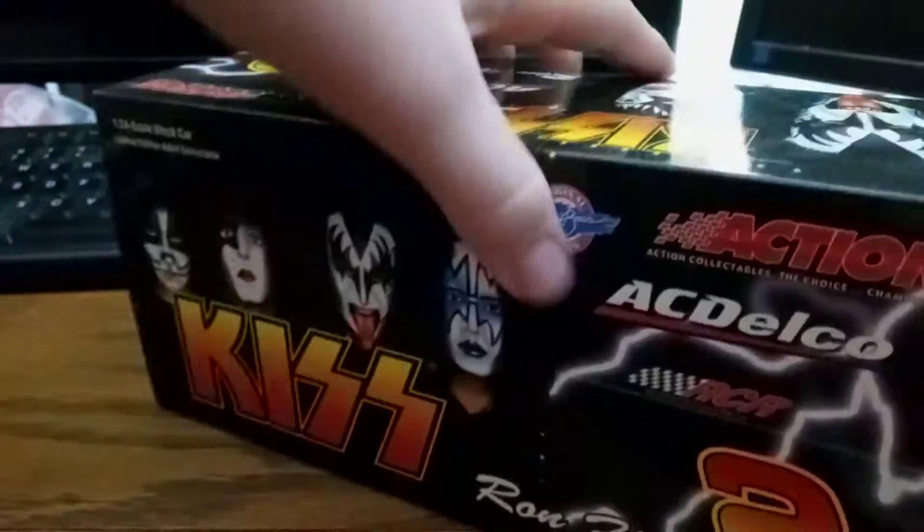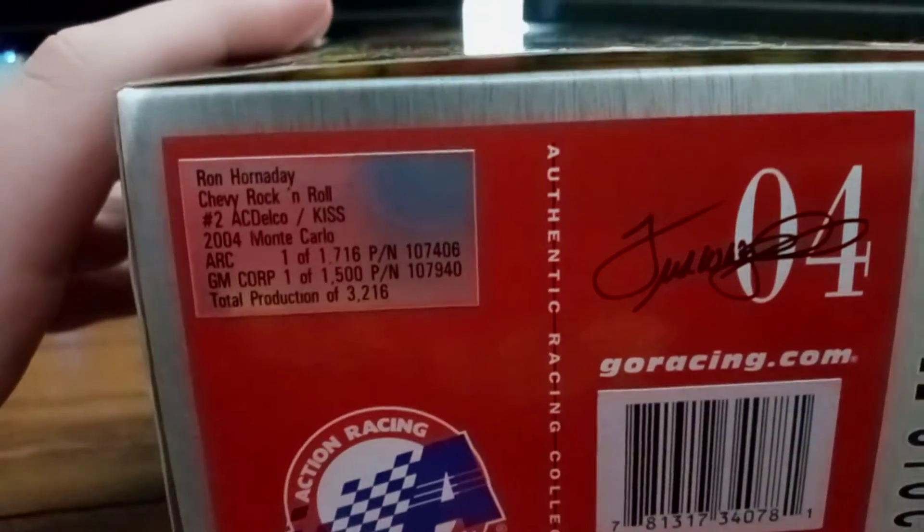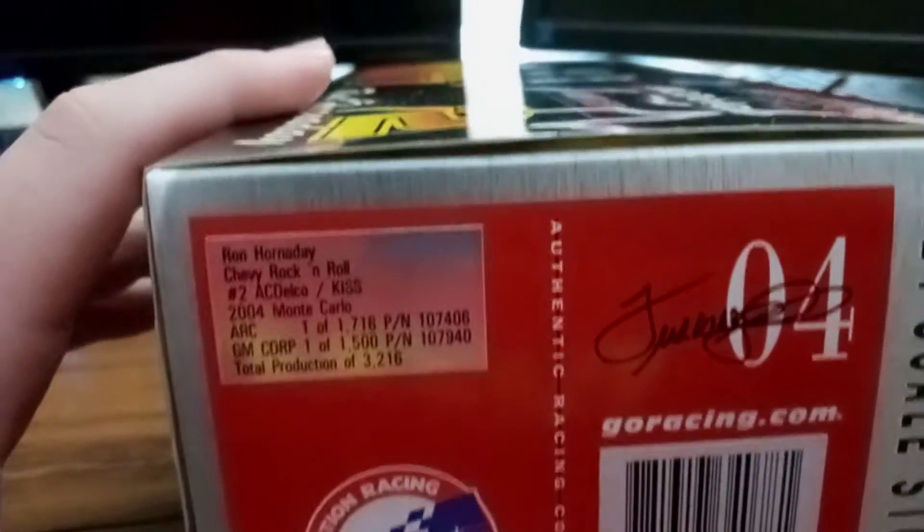So here's the box, and this is one out of 3216.